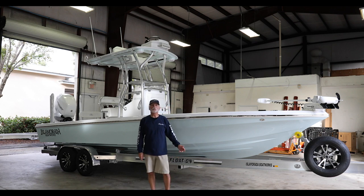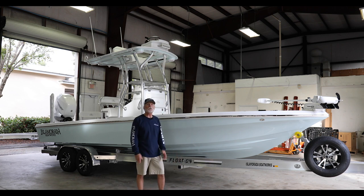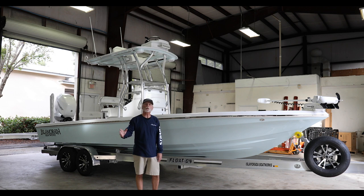Hello again, it's Bob Chu from Stewart Boatworks and Isla Mirada Boatworks. We're here with another latest launch — another one of our popular 24 Isla Mirada Bay Boats, the 24 Mirada. This one's extra special, built for a local guy in Jupiter.